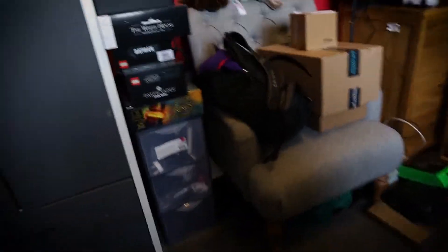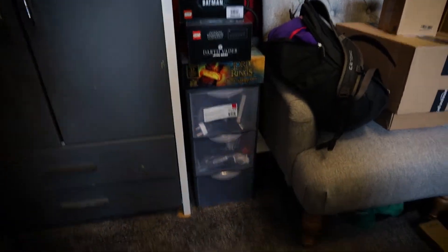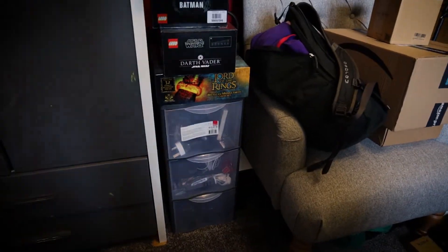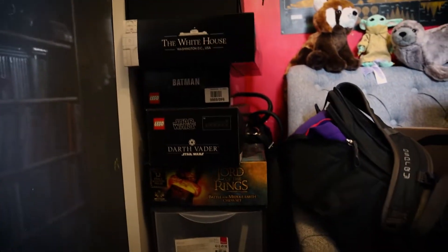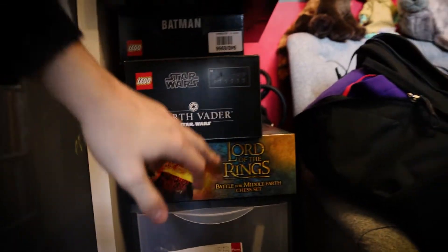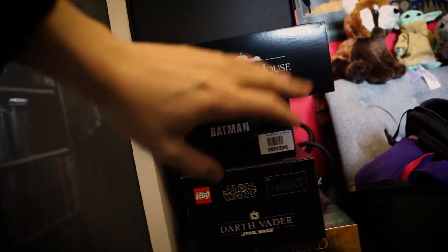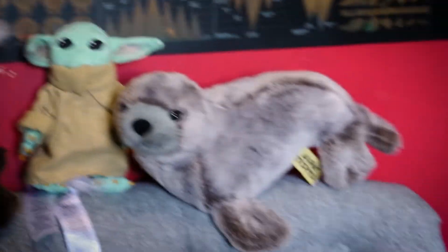Next up just over here, this drawer is basically replacing what I used to have in the bottom drawer — all of my cables and wires, or at least most of them. They're all kept in there currently, and that will probably be coming with us or I'll be replacing where those get kept in the new place. Within all this stuff here from Christmas, I've got a Lord of the Rings chess set, a Darth Vader to make, a Batman to make, a White House to make — now I'll have a bigger area to put stuff. There's also some candle bits, Baby Yoda, a Red Panda, and a seal.